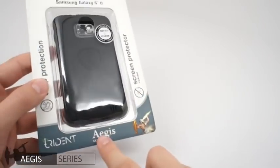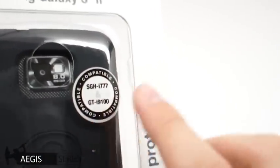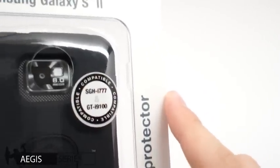Hello, this is Ash from the Trident Case, and I'm here today with the Aegis for the Samsung Galaxy S2. The Aegis is compatible with the Galaxy S2 US and Europe versions.